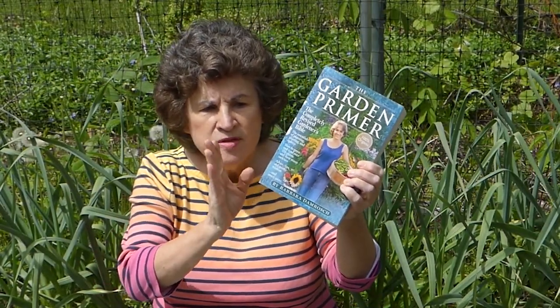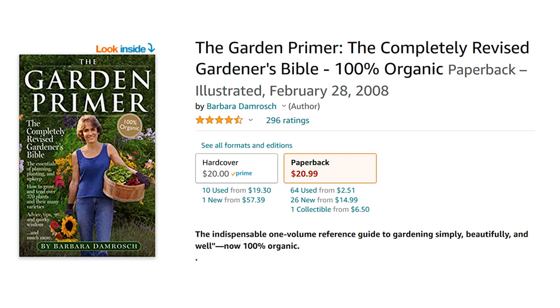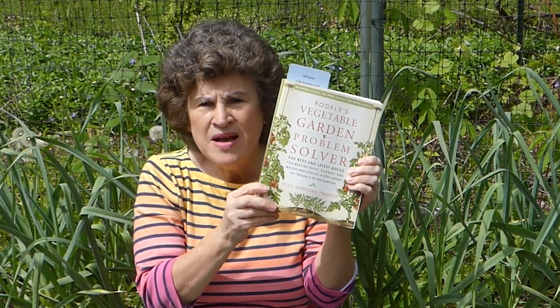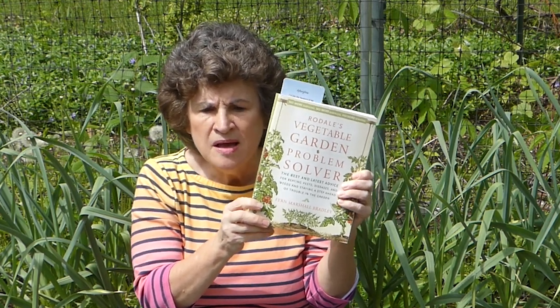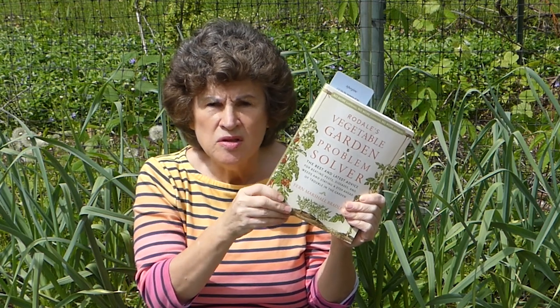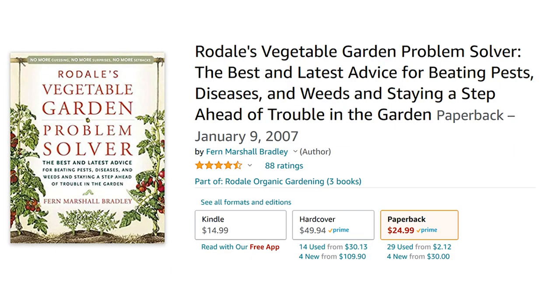And finally, some garden reference books. This is The Garden Primer by Barbara Dumroche — really, anything you want to know about gardening, what to plant, how much sun to have, and what are some of the pests. Anything for vegetables, flowers, and herbs is in this book; it really is a sort of garden Bible. I also have Rodale's Vegetable Garden Problem Solver. I find a bug in my garden — is it a good bug or a bad bug? Or there's mildew on the leaves — I look in here and by the different plants it will tell me what's infesting my plant or if it's good and to leave it alone. This book only uses organic methods, so I really like The Vegetable Garden Problem Solver by Fern Marshall Bradley.